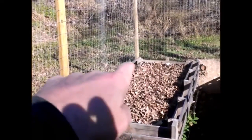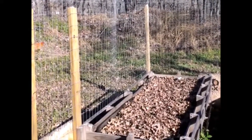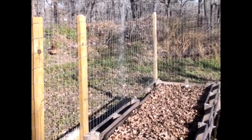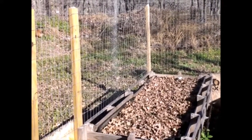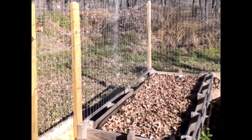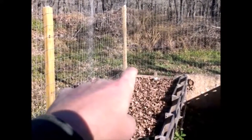If you look at the earlier video you would have seen this was full of cucumbers against this welded wire here, and we were able to harvest quite a few. Teresa pickled dill pickles and bread and butter pickles — that was really cool — and the rest went into our salads.